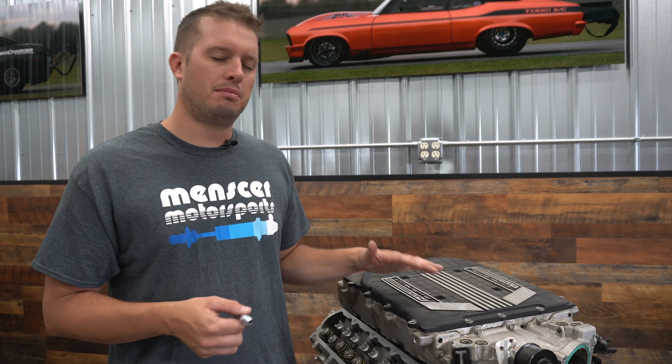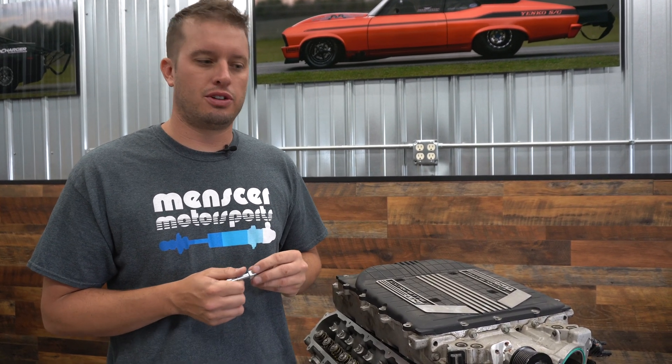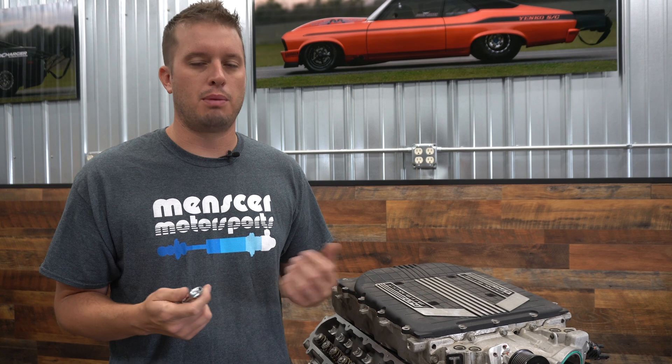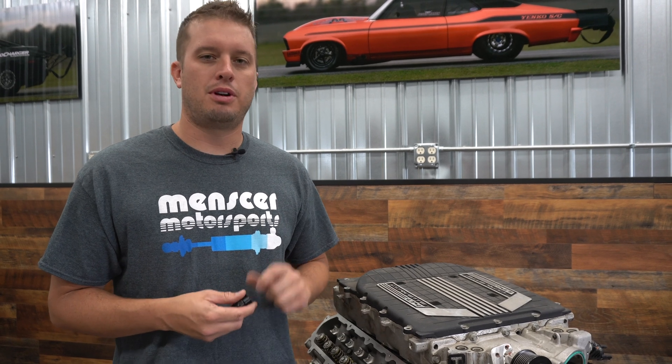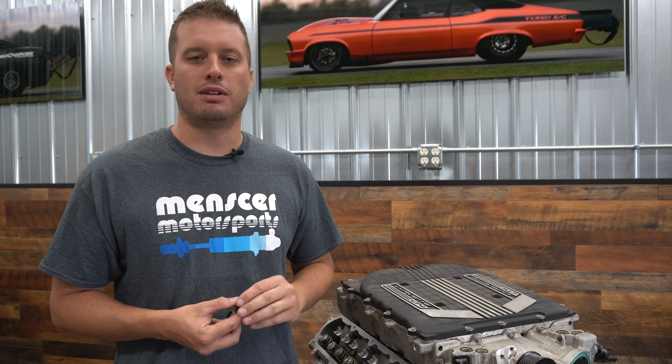I hope this helped you guys. This LT motor is definitely not rocket science outside of the tuning — it's pretty simple when you dig into it. If you have any other Gen 5 LT questions, drop them in the comments below. We'd love to hear them — maybe we'll do another Tech Tip Tuesday on Gen 5 stuff if we get enough requests. Until next time, don't forget to hit that subscribe and like button — we'll see you next time!